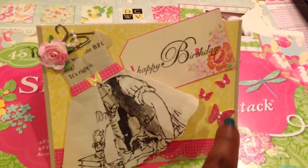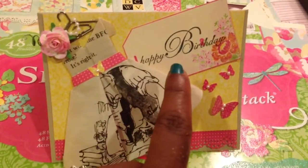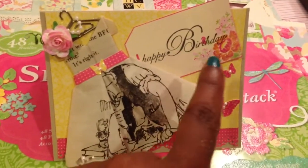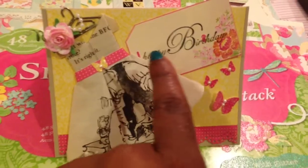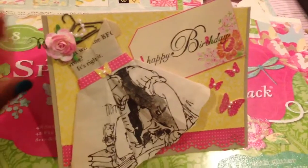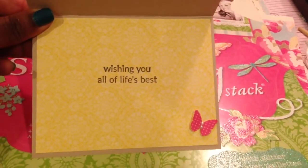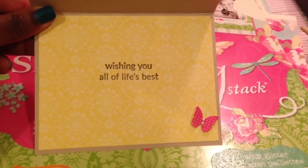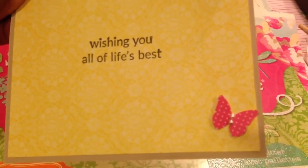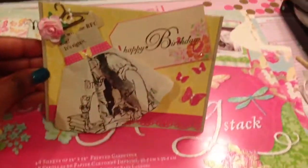I cut out some Martha Stewart butterflies from this paper, and then this is one of the tags out of the mat stack. What I did was I stamped 'happy birthday' on the tag after I fussy cut it out. And then the inside looks like this and it just says 'wishing you all of life's best,' and I'll sign my name there. I also put a butterfly there with some pearls on it, and then I'm going to stamp my name across the back. So that is her card.